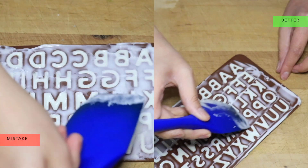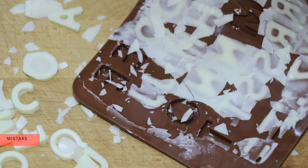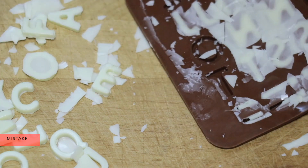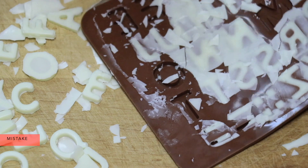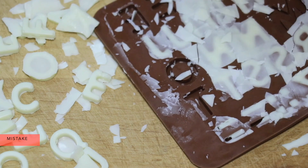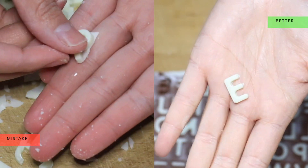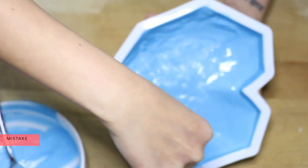Now we're going to move on to our mistakes. The mistakes are going to be on the left side and what you want to do is going to be on the right. This is what happens when you don't do that extra scraping with a spatula — it just is so messy, time-consuming, and could be a waste of chocolate, especially if you're not going to remelt and try again. So this is the difference it makes.